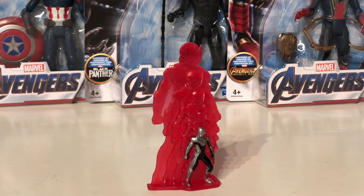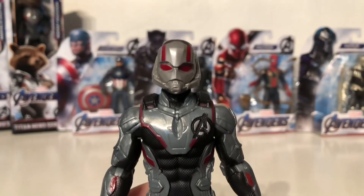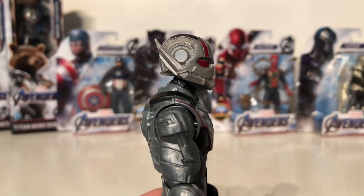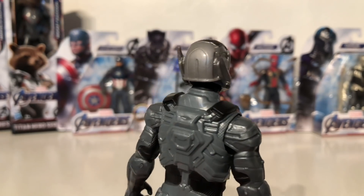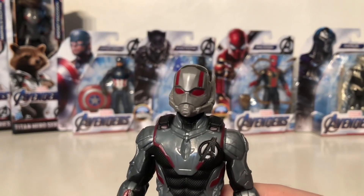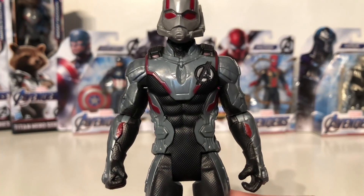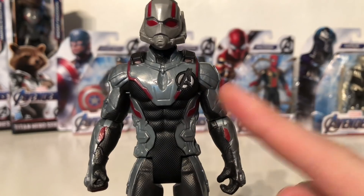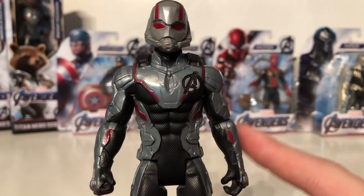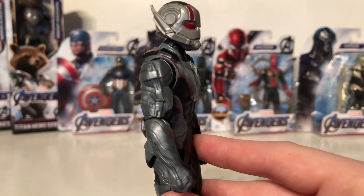We can make out details of Ant-Man's head and the final version of himself has been picked out in a really nice silver and black paint application. This particular piece has been designed so that it can actually stand up on itself and it looks really awesome as a display piece. The head sculpt has been recreated fantastically and it really does look like the helmet we will see in Avengers Endgame. Moving down to the quantum suit, it has also been detailed impeccably — we have the Avengers logo on the upper left side of his chest.